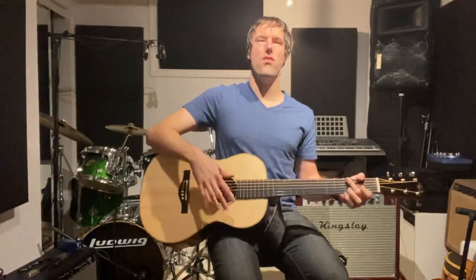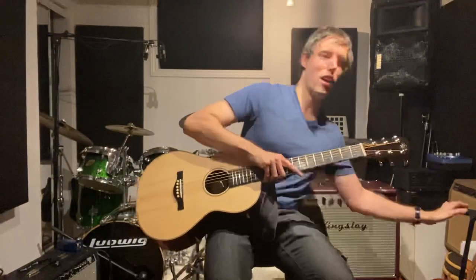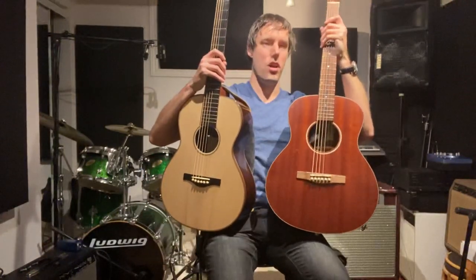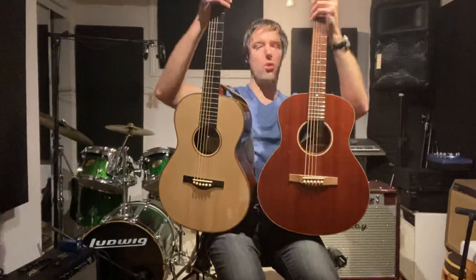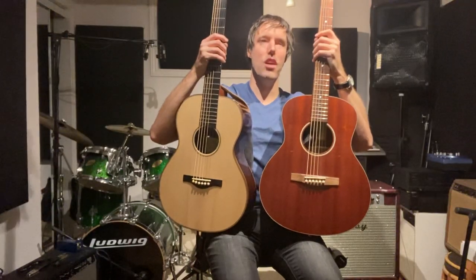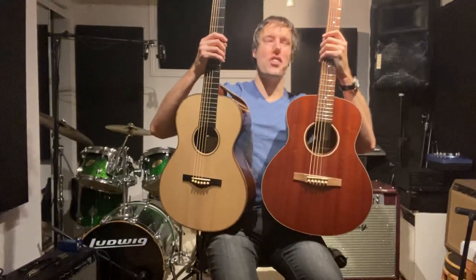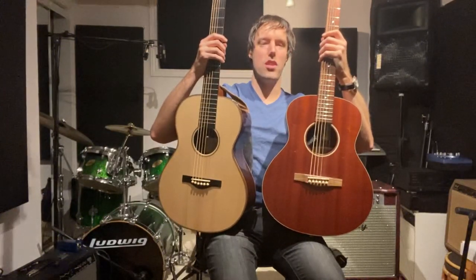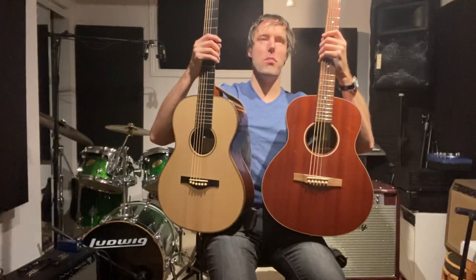They can sound fantastic plugged in. So if you're someone who has any muscular issues, any joint issues whatsoever, or if you're maybe a smaller stature, consider getting a smaller-body guitar. The other one we have here is the Eastman ACTG2E — a smaller guitar, a bit shorter. Please let me know what you guys think of these smaller-body guitars. Dreadnoughts are great guitars, but they're not the only thing out there anymore — there are so many more options. These are the smaller acoustic guitars, but man, they sound great.